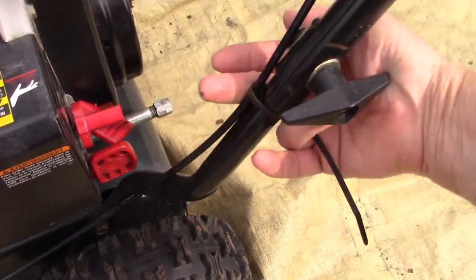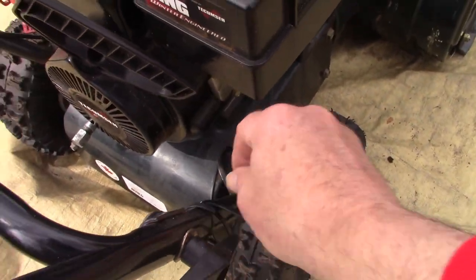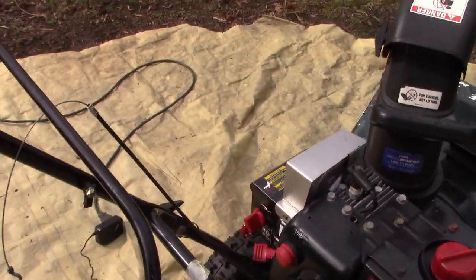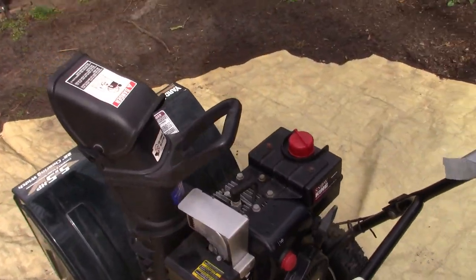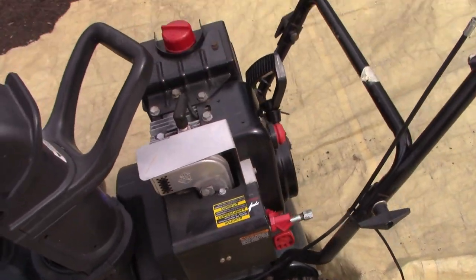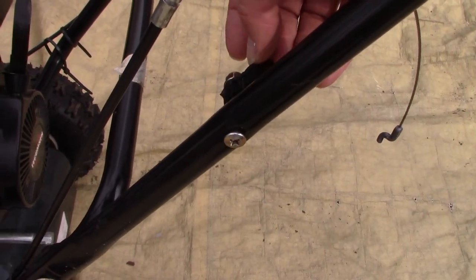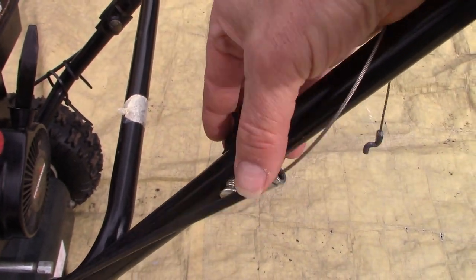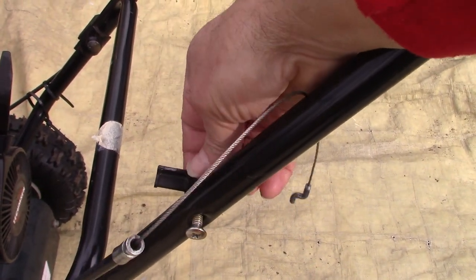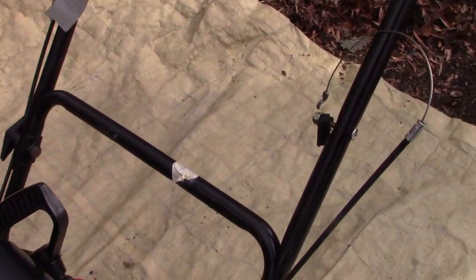You can see some cable ties here that aren't doing much, cable ties down here that aren't doing much, and some duct tape. You've got two control cables — one for the auger that shoots the snow and the other for the drive. What I notice here is a broken plastic component that's supposed to secure both control cables inside it. That's our five dollar plastic part that failed — the reason this otherwise good snow blower was put in the garbage.